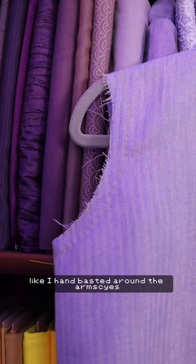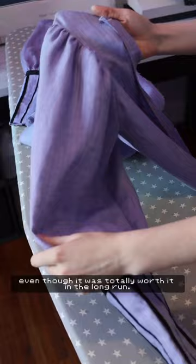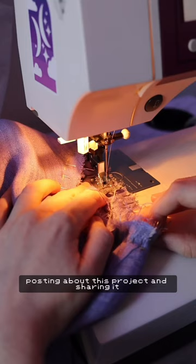I hand-basted around the armhole and the collar for this garment so that the fabric wouldn't stretch out, and that took a million years, even though it was totally worth it in the long run. I just feel like I lost some steam posting about this project and sharing it.